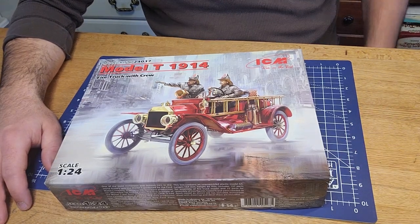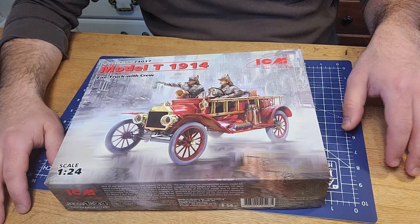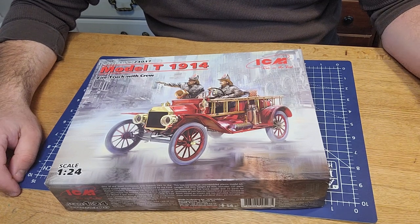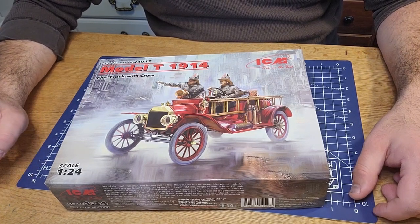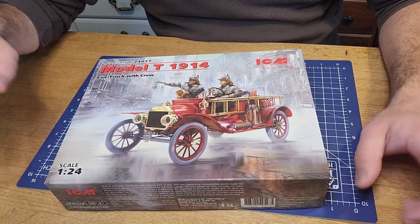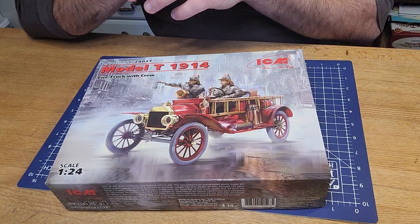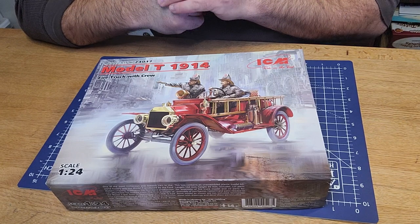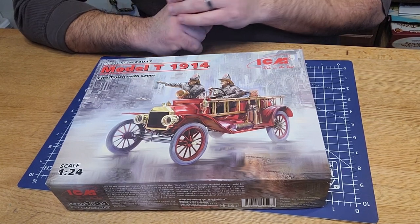I've done a few different brands. Tamiya has been really my go-to so far. I'm a beginner - I've done Revell. I'm in the middle of doing the USS Arizona, so that's my first Revell product. I did just do a review of Revell's M34 tactical truck and off-road vehicle, which I'll link towards the end of this video.